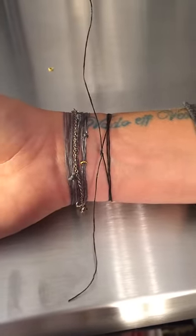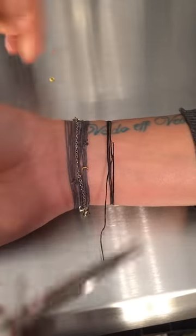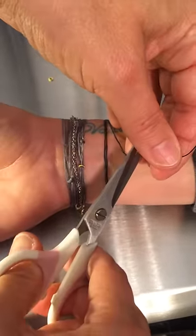Now grab a pair of scissors and snip both strings of your Never Take It Off bracelet.